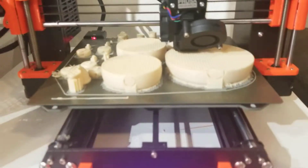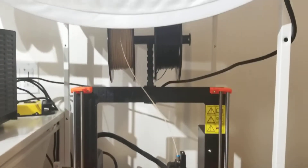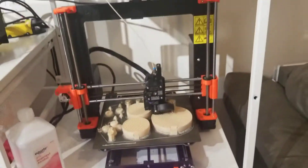More parts of the plumbus being manufactured. This one is currently switching from making plumbuses to geese bodies.